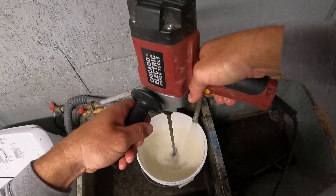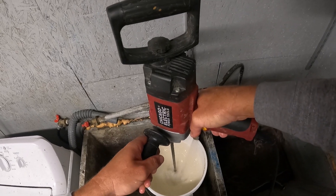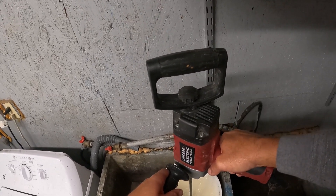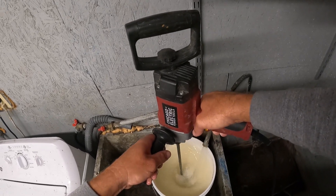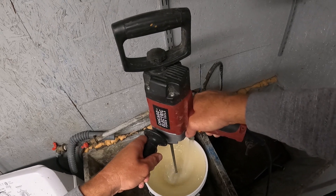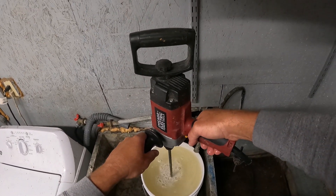I mix it well to make sure there are no clumps of sugar on the bottom when I'm done. And there we go — mix it a little better.